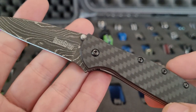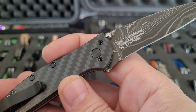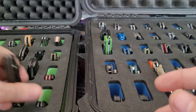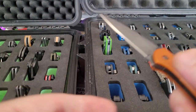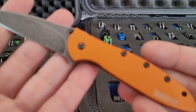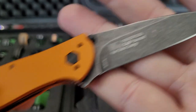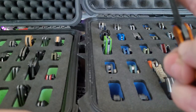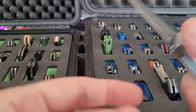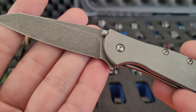This is the damascus Shallot — damascus carbon fiber Leek, excuse me. This is like one of the most recent ones I picked up — MXG clip on that. I think this was a Knife Center or Knife Works exclusive. It's orange and blackwash, S35VN.